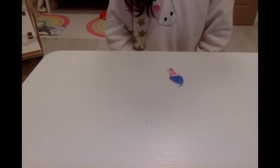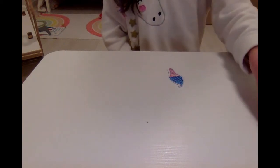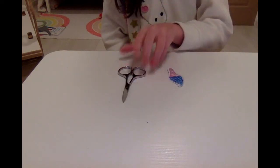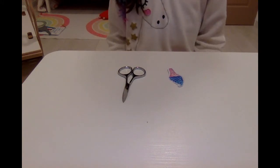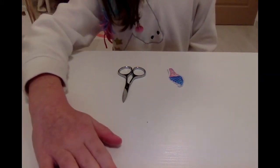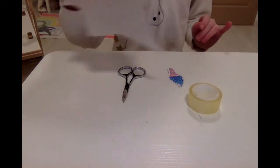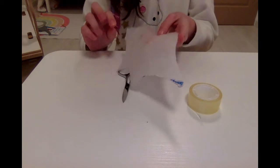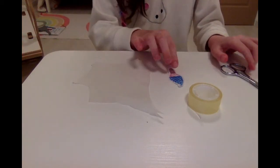Now you'll need some parchment paper, some scissors, and some tape. You can also use wax paper, but I'm using parchment paper.